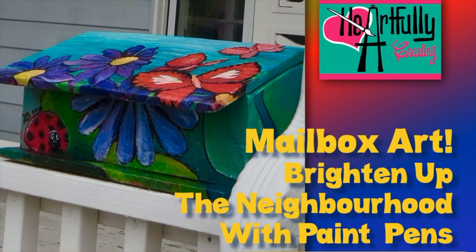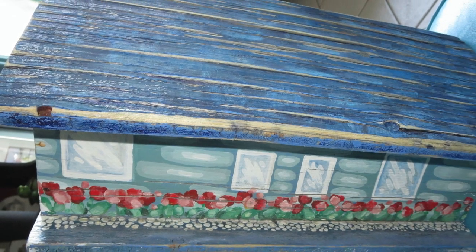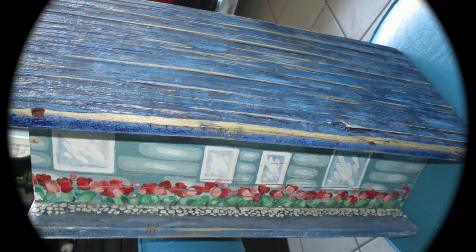Hi, welcome to Heartfully Creating. It's going to be a 'brighten up the neighborhood' segment where I decided to paint some things on the outside of our home, kind of like a practical art project, and that would be our mailbox that I need to refinish.